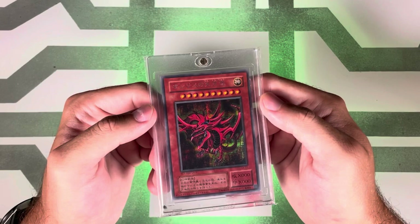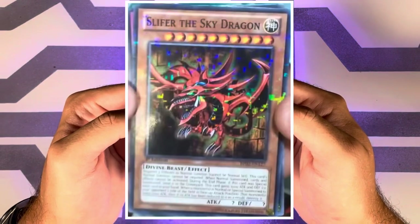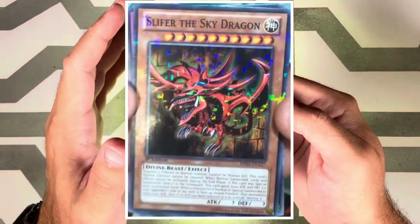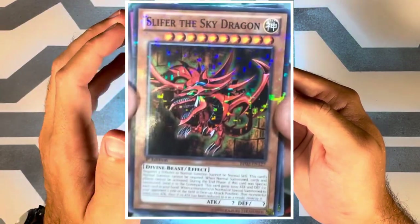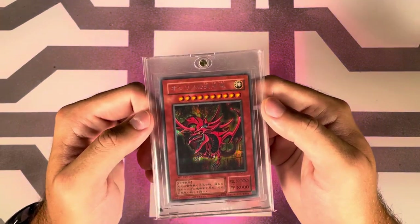The seventh release was June 28th, 2013 in English with Battle Pack 2: War of the Giants, where Slifer would be a mosaic rare. Mosaic rares don't have the ultra rare holo pattern behind the monsters — they just have some random blocks of holo on top of the card. The PSA pop is 9 with 5 tens, but that's probably low because it's not the most desirable Slifer.